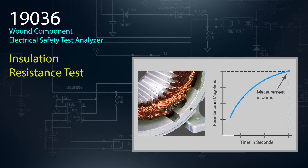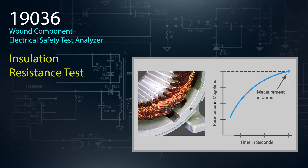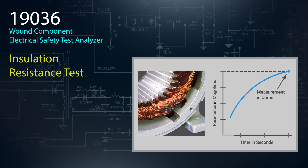The insulation resistance test feature measures the total resistance between any two points separated by electrical insulation. The test determines the product's insulation quality and can detect impending insulation failures as the product is used over time.